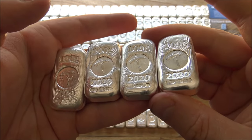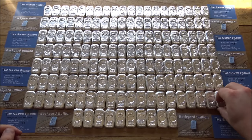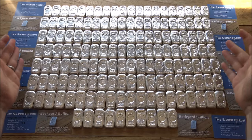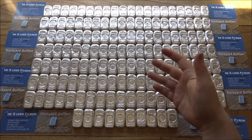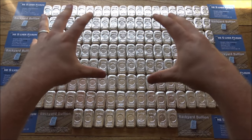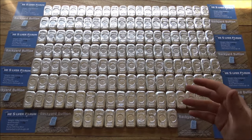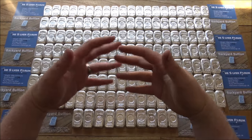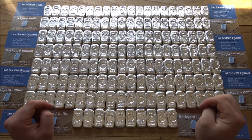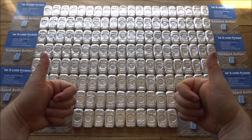Lastly, and probably most importantly — Mrs. Backyard Bullion might disagree, but she actually agrees this last category is the most important — thank you to you guys. Whether you're on the Silver Forum and purchase these bars, or you're in the YouTube community or Instagram community, your support to our channel and to the Silver Forum is everything. Without you buying our stuff and supporting what we do, we wouldn't be able to do things like this. For me it's an incredibly creative and cathartic process going through this creation cycle, and I absolutely love it. I love what I do with a passion — and that's not possible without you wonderful people.